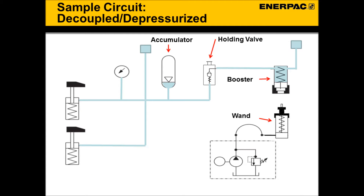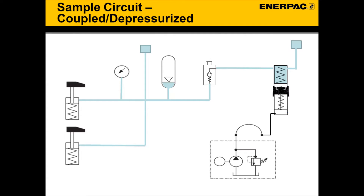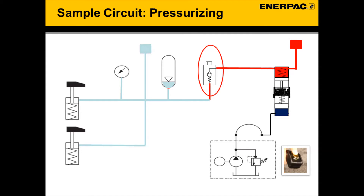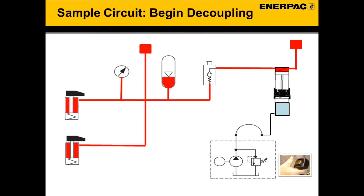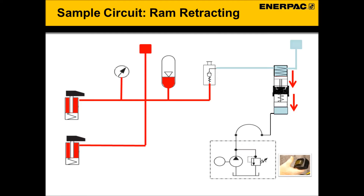Now let's look at a typical wand and booster circuit to demonstrate how the wand interacts with the booster to clamp and unclamp a circuit. Here we see an unclamped, decoupled circuit. When one is ready to pressurize and clamp a fixture, the wand is engaged with the booster. The wand is then activated by turning on the pump. The ram immediately starts to extend — it pushes against the booster piston, which displaces oil from the booster past the check valve into the clamping circuit, pressurizing the fixture and clamping the part. The next step is to decouple the wand from the fixture, which is simply done by releasing the pump power button. With the pump off, the spring in the wand automatically retracts the ram.